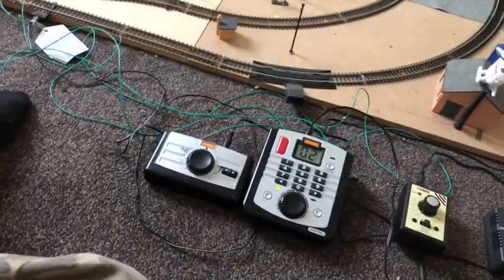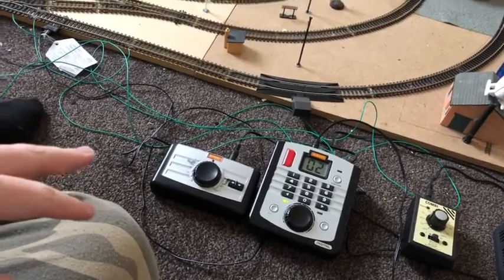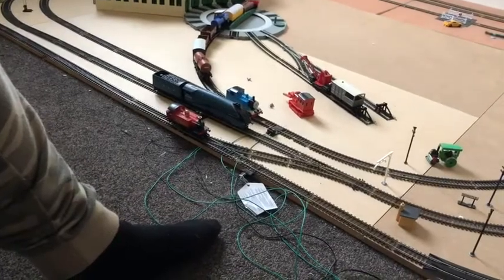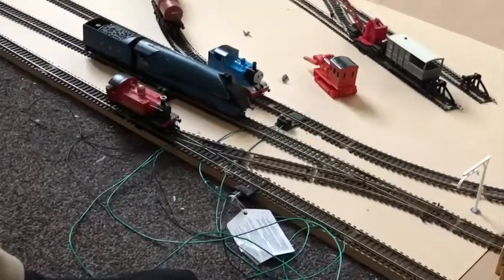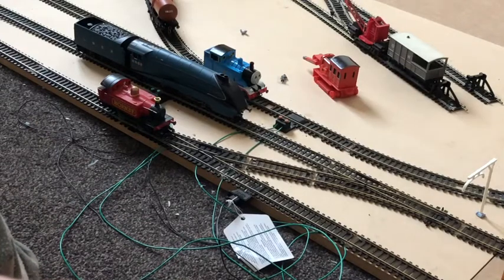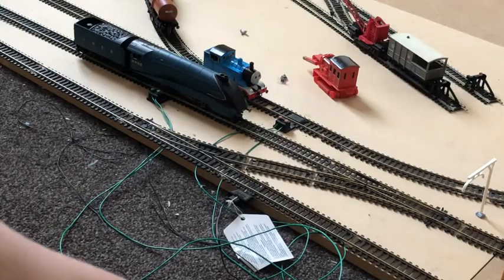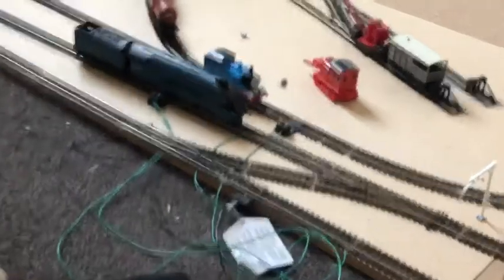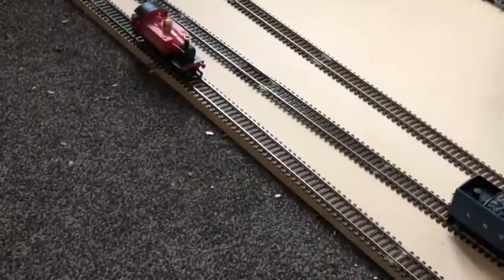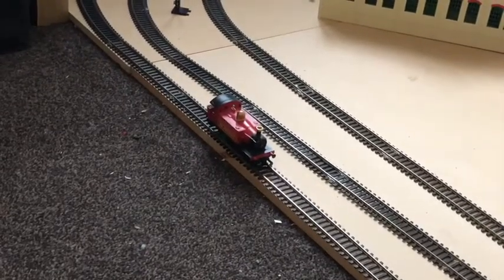I'm going to show you the first one, which I think is the worst of them all - the old Hornby controller. As you can see, I'm just easing the power up now, and all you can hear is this horrible buzzing. I hate it to the point where I'm really worried my locomotives might break.